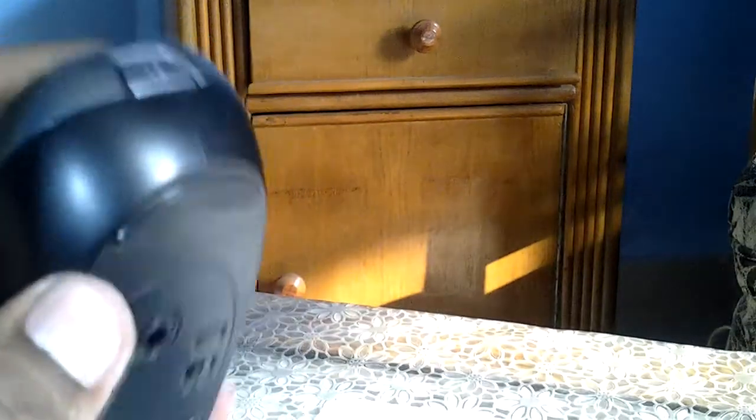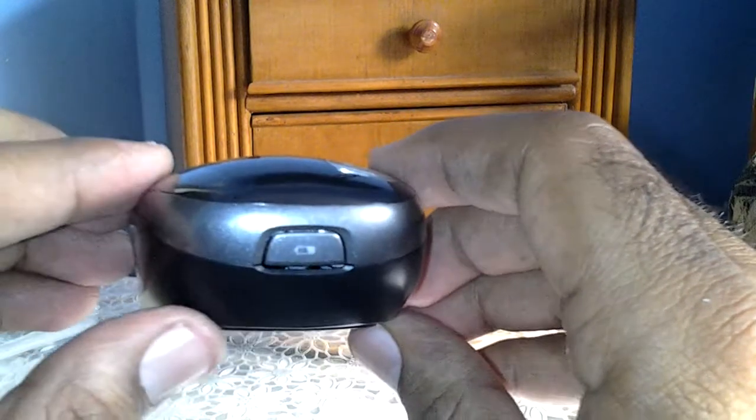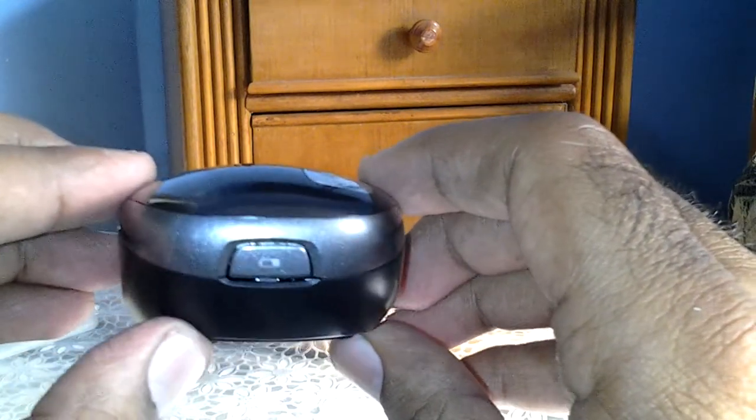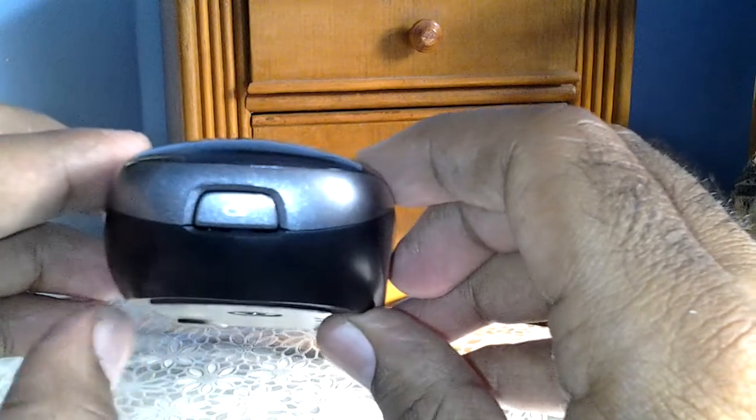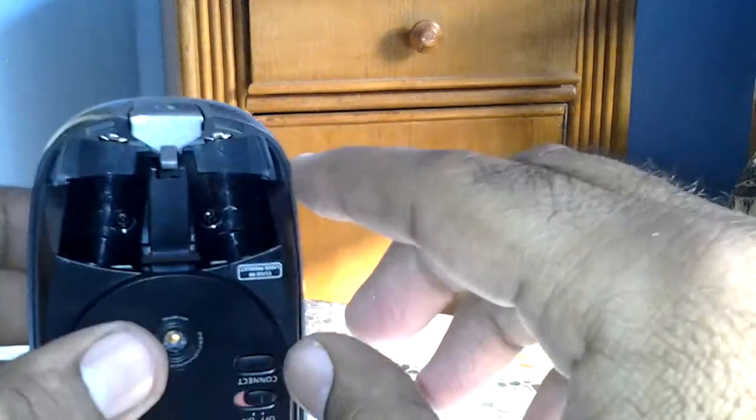Let's put these batteries into the mouse. To insert the batteries, there is a button at the rear of the mouse — pressing it will open up the base. Let's try: just press gently, and here we go. This is the compartment for both batteries, so let's put them in one by one.